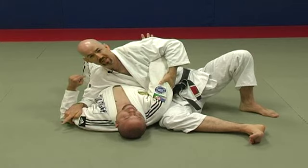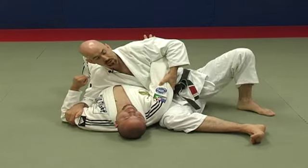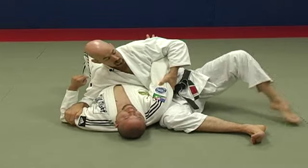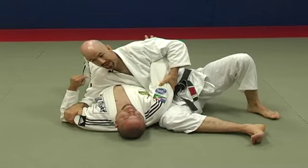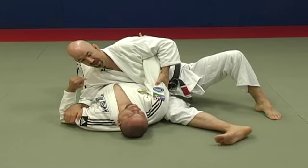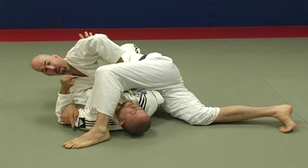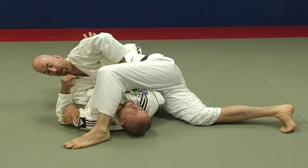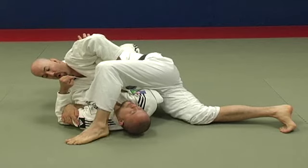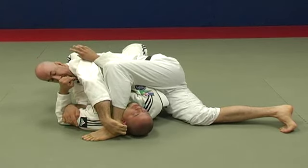Now I need to pass my leg over his head to finish this arm bar. Especially if you have longer legs, you'll want to scoot your hips a little bit — push off this foot and move my hips down towards his hips. I make a small scissor of my legs and pass my other leg over his head. From here, the next key reference point: I want to control his head, so I walk heel toe, heel toe, heel toe until my heel is underneath his neck.